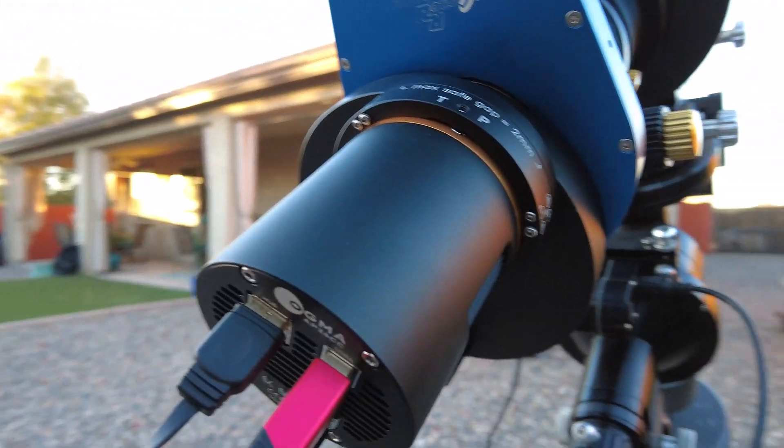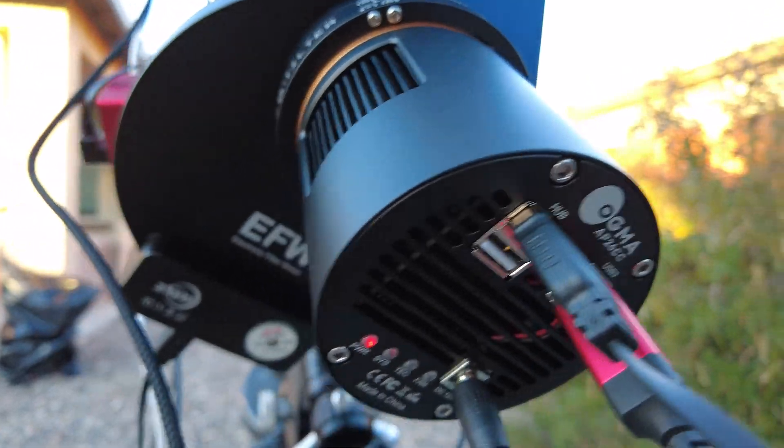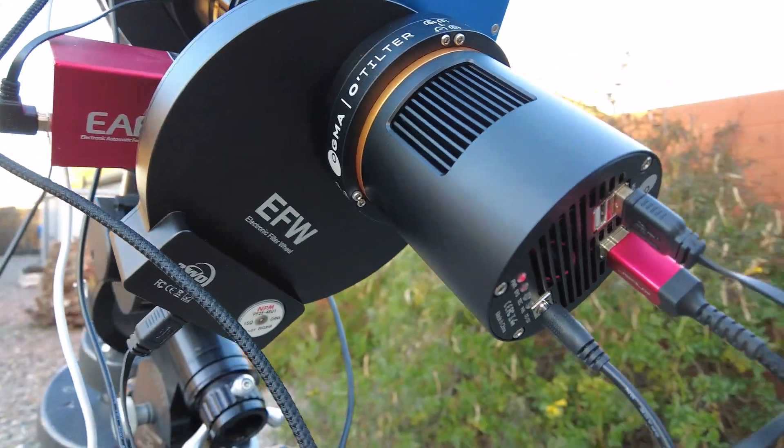It has the same IMX571 chip that the ASI 2600 M-Pro or MC-Pro camera use, and of course the AP26CC — that's the color camera. I don't usually do color.